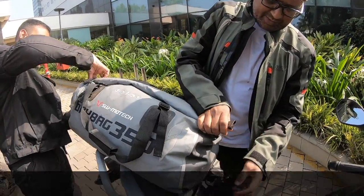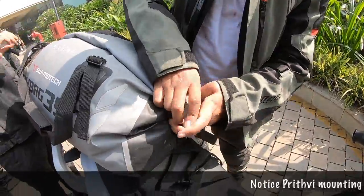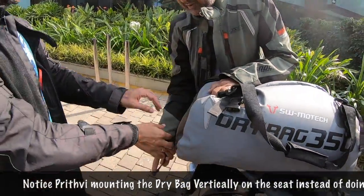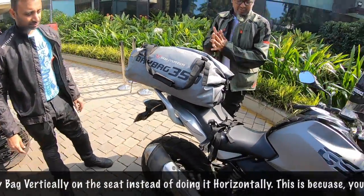And you can click this side, and I will click this side. Just tighten it up so that it stays well.